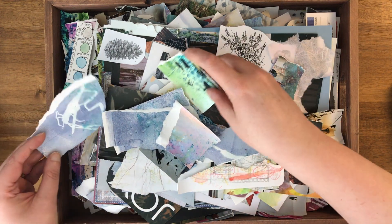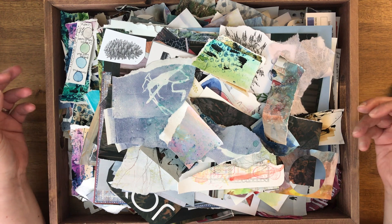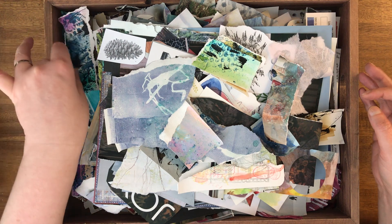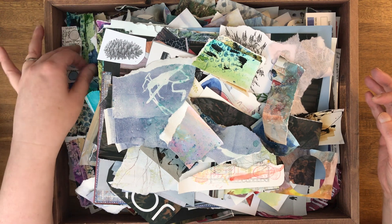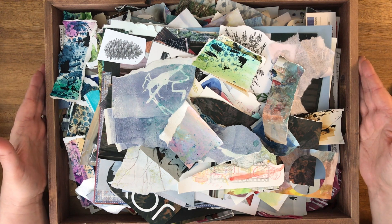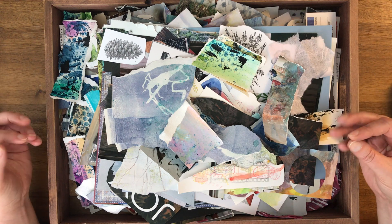I'm just gonna show you some of these pieces. Some of them I created before I took that class, some during, some after. So basically this is a catch-all box — I put everything that is large enough to save, little tiny scraps of just about everything.